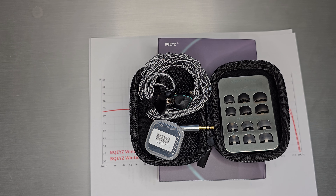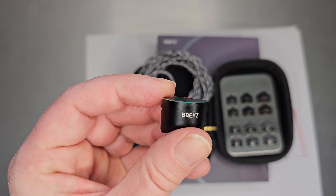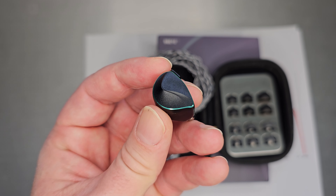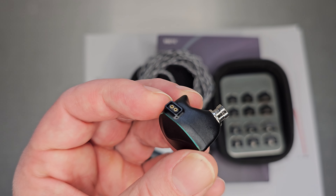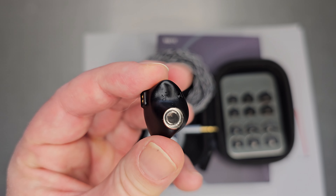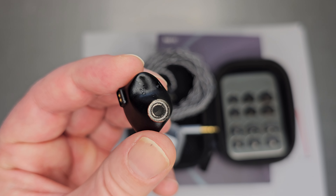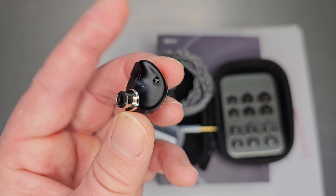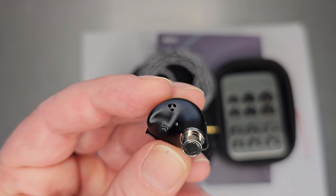Welcome back. Today we are going to talk about the BQEYZ Winter. For those of you who have held a BQEYZ set before, you know that their metal builds are actually very very nice, and this one is no different. The design is great, nice green accent on this version. The two-pin is kind of slightly sunk in there — almost a flush two-pin. The nozzle — you can actually see almost right into the driver, so you know this one has a very light mesh with not a lot of dampening on the nozzle itself. What's actually unique about the Winter is that triangular little port, which is the bone conduction port.